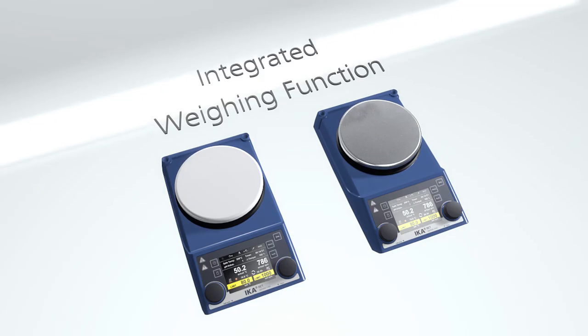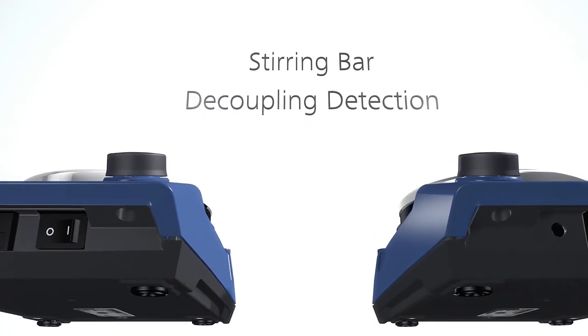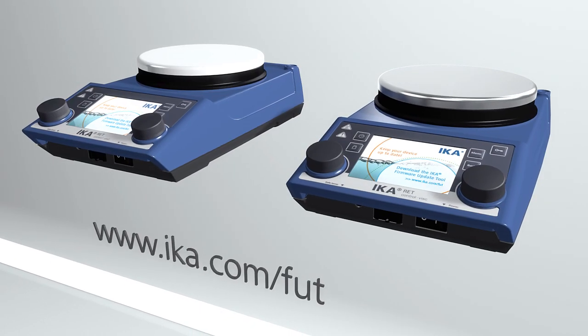Patented Talk trend measurement, integrated weighing function, stirring bar decoupling detection, overheating protection, and a firmware update tool are all included.